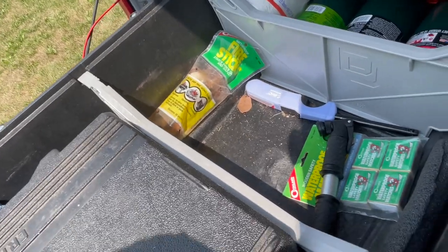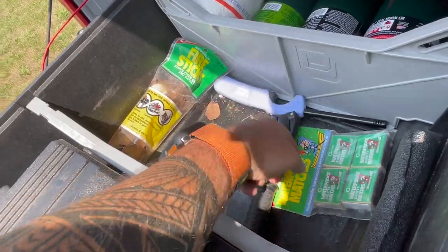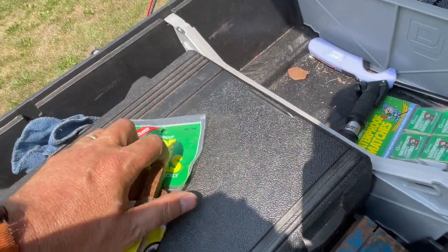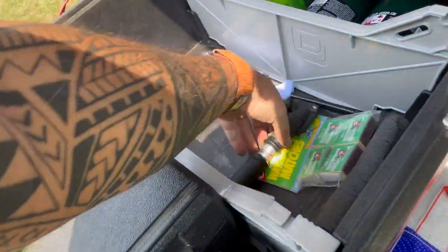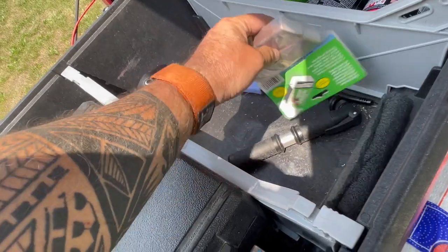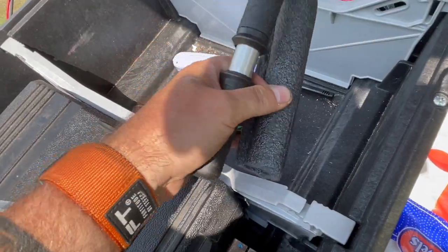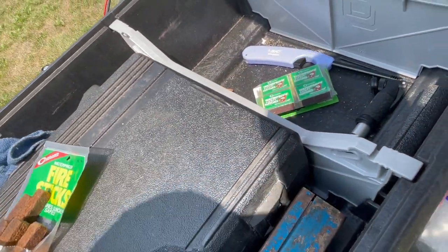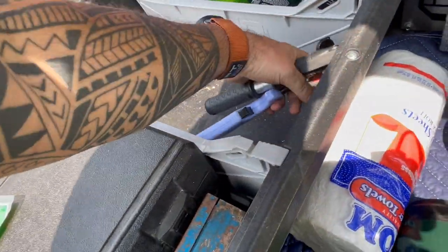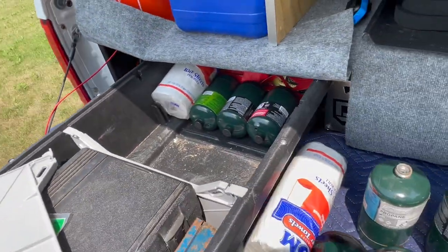There are some miscellaneous things in this middle bin. There's a bike tire pump. If I need to start a fire, there are some fire sticks in here, and these are always falling around — they need a little bag. Another way to start a fire: I have a lighter in there, then another one, and here's a third option. Matches too. Back behind this barrier we can see more gas — I have three more gas containers back there.